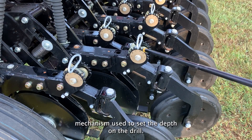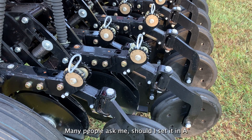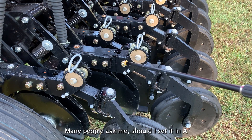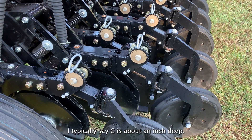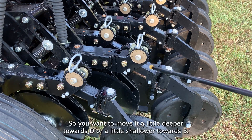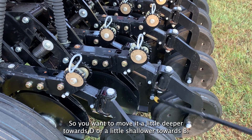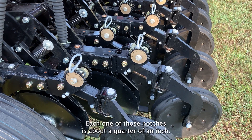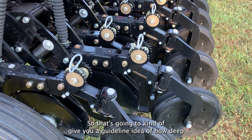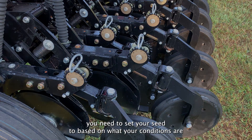Next thing we need to discuss is the cam mechanism used to set the depth on the drill. Many people ask me, should I set it in A? Should I set it in F? Where should I set it when I first start out? I typically say C is about an inch deep. You want to move it a little deeper towards D or a little shallower towards B. Each one of those notches is about a quarter of an inch, so that gives you a guideline of how deep you need to set your seed based on your conditions.